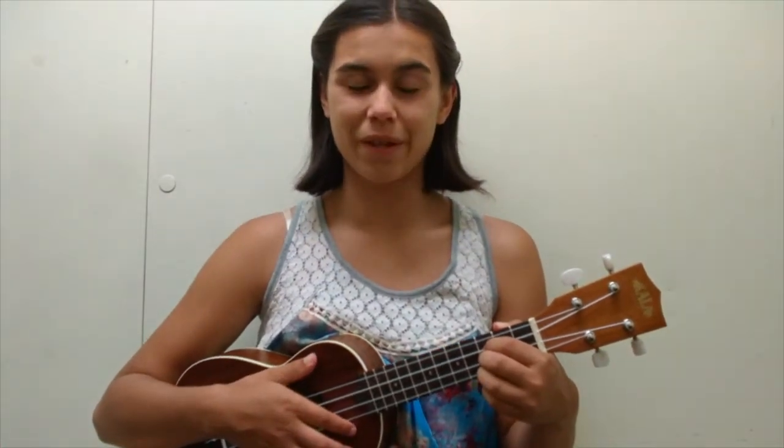Hi there! Denise here from Live Music Tutor. Today I'm going to show you how to play a C minor chord on the ukulele.